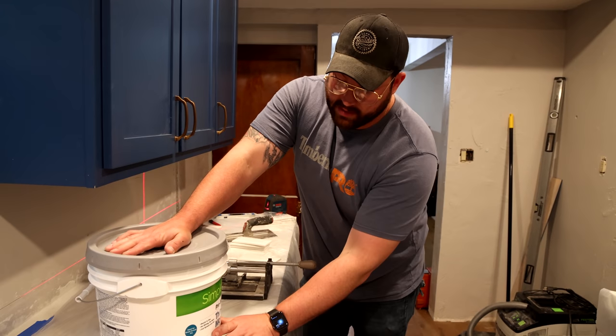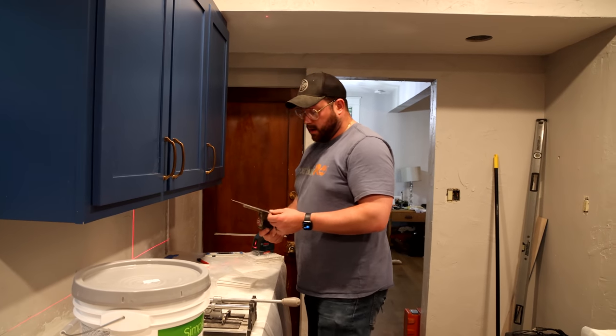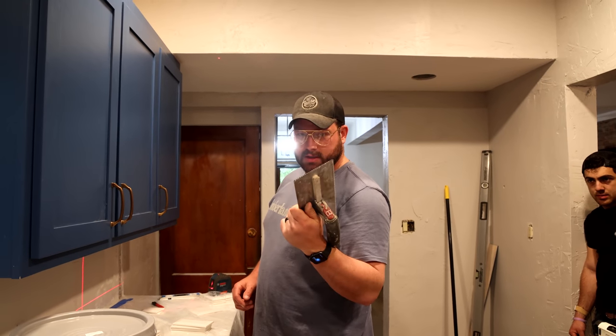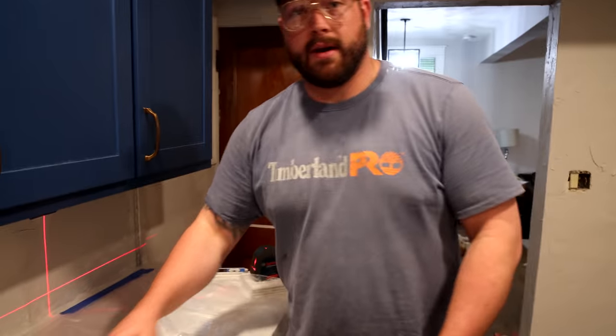To make this job easier, I have premixed thinset. You can use an adhesive on a backsplash because it's not going to get caked in water. I believe this is a 1/8-inch notched V-groove trowel — I'm not really sure, one of us didn't clean it very well so I can't tell. Another thing you're going to want to have on hand: get yourself a Sam, because he will have everything you need. And then if you can't find a Sam, get a marker and learn how to read.